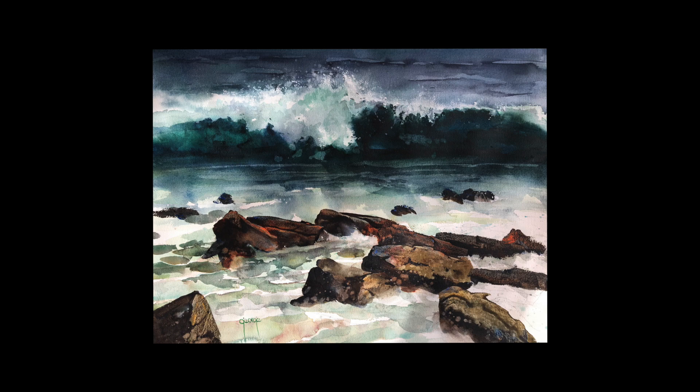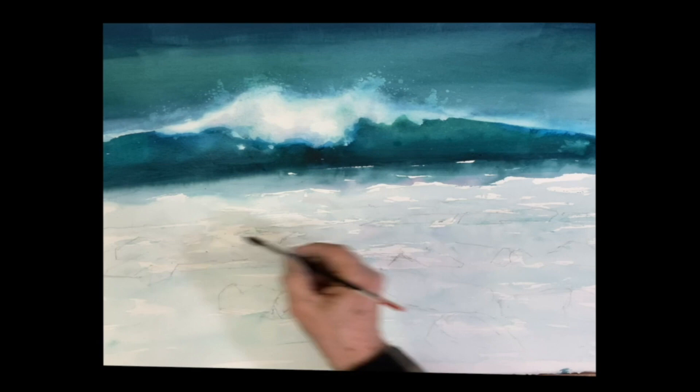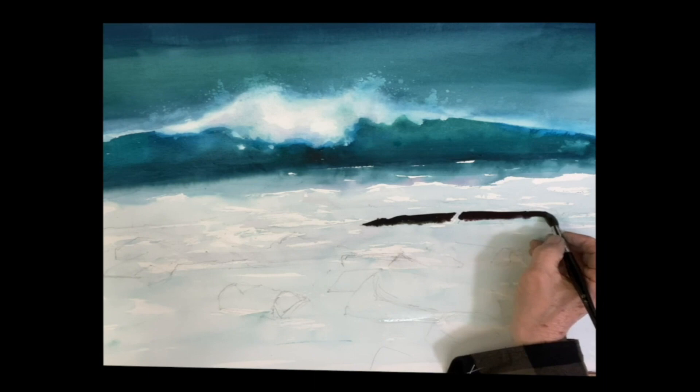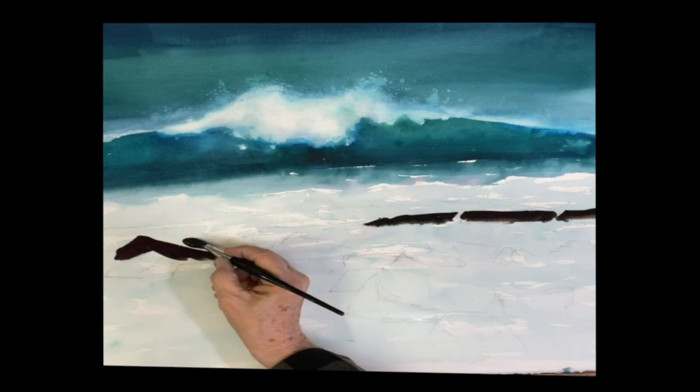So this is a surf painting I did. The way that you begin is, once you establish the water and so forth, I'm wetting the area where I'm going to paint into the rock, because there's water on the bottom. We're going to have a nice soft edge and we want to give the appearance that the water is splashing up on my rocks. So there's the rocks and I'm painting down into that wet area right under there. That gives you nice soft edges and the appearance that the water is coming up.